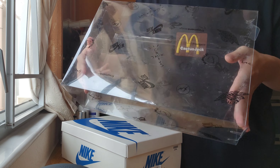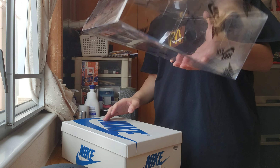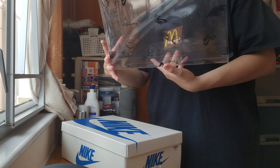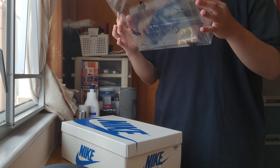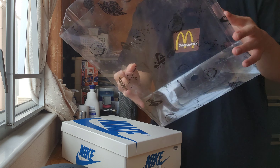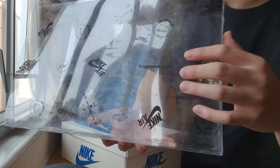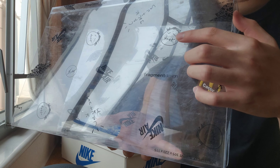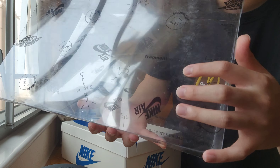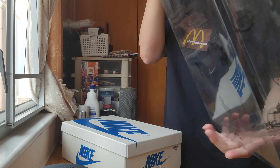I'm very, very surprised that the box is very, very clean — no scratches, and the plastic is coming in good condition. I mean, these shoes have been released for two years. Very, very good condition. As you guys can see, the label right here is an Air Jordan 1 Low OG SP, US9. I legit checked them — 100% real, no cap.